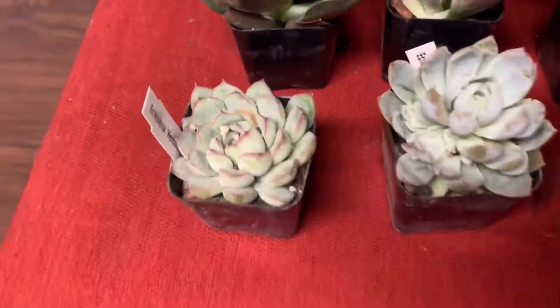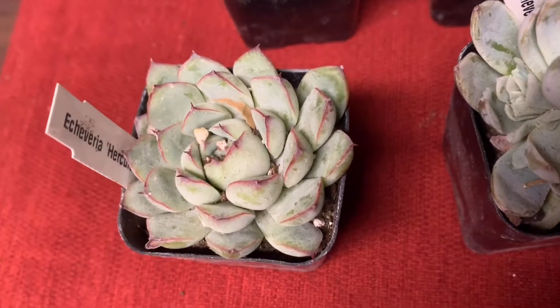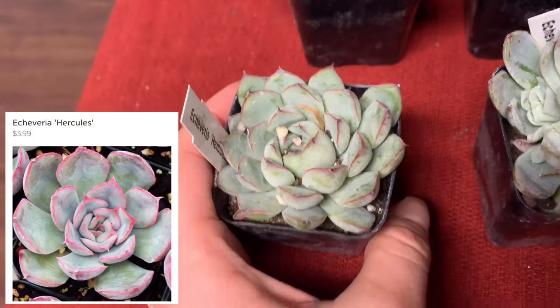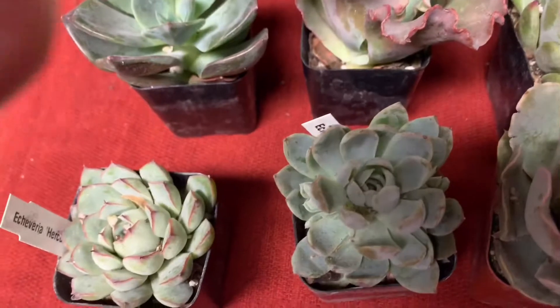And I got an Echeveria Hercules. It doesn't look that great right now — I mean, it's healthy, but I've seen pictures of them when they color up, and when they color up they are really pretty. So it's healthy, I just want it to be really brightly colored, so we will see how that happens and I'll have to post an update on that.